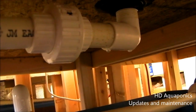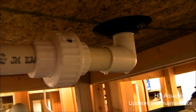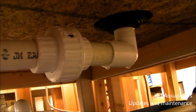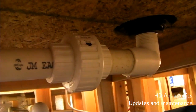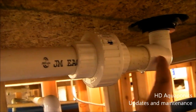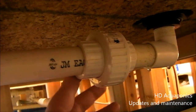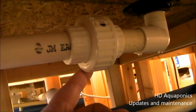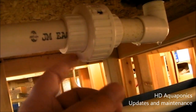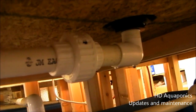Our problem with these external bell siphons began when we only put one drain in the center of the system. Now that we have this union in, when we get root growth coming down into our drains and into our pipes, we can go ahead and separate these two through this union, remove this pipe, and clear out the root growth. So this system does require some maintenance and that's okay.